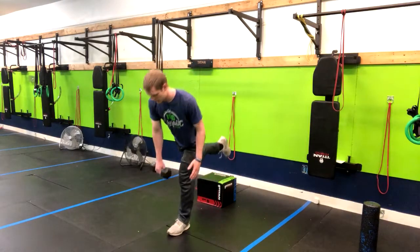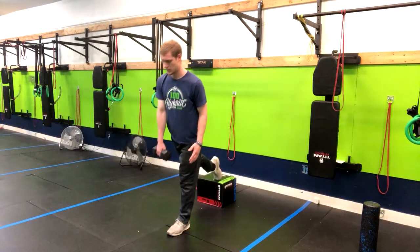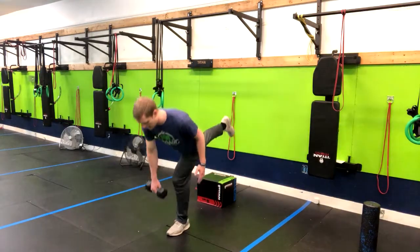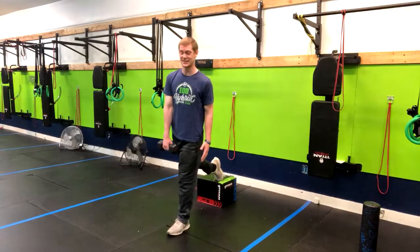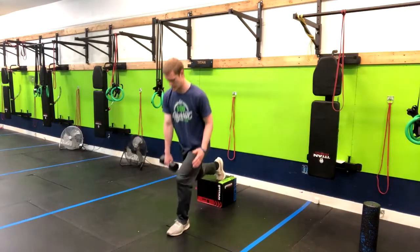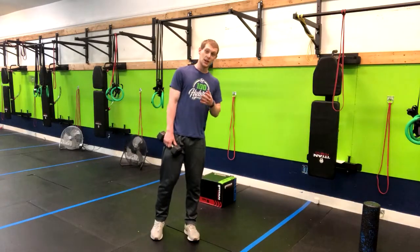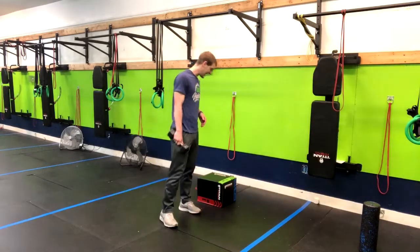And this is just lighting up my entire left leg — it doesn't take many of these to feel it. That is how you do the rear foot elevated split squat to a Romanian deadlift.